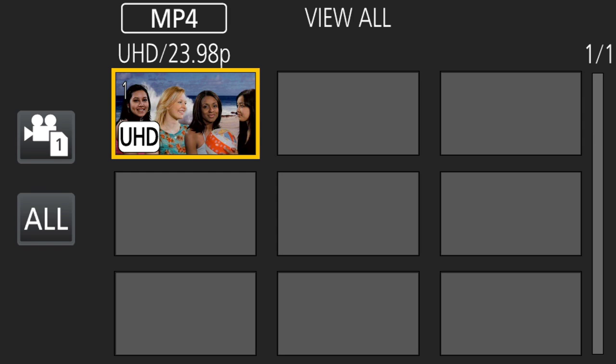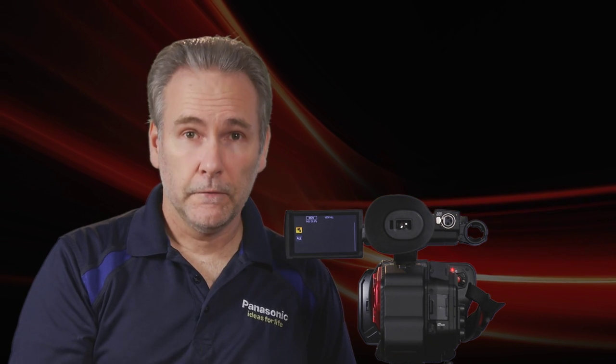Once you've recorded your dual codecs, how do you play back the footage and know it's there? This is a slightly challenging thing — you need to understand the way the camera's playback system works. Go to the thumbnails, and here you have to specify the playback format of the file you want to look at.